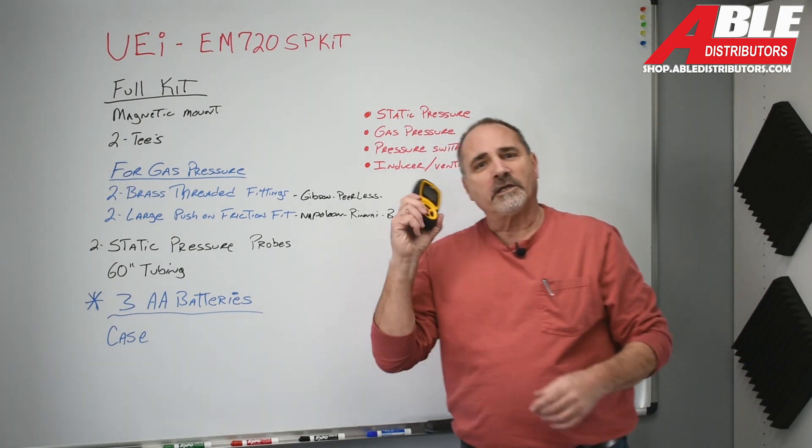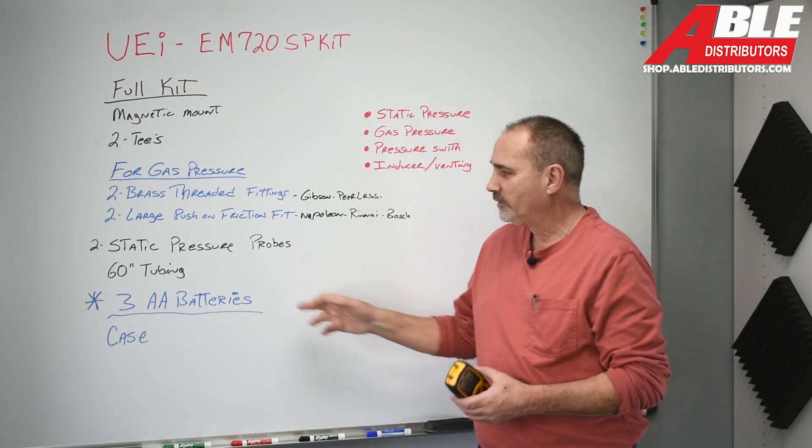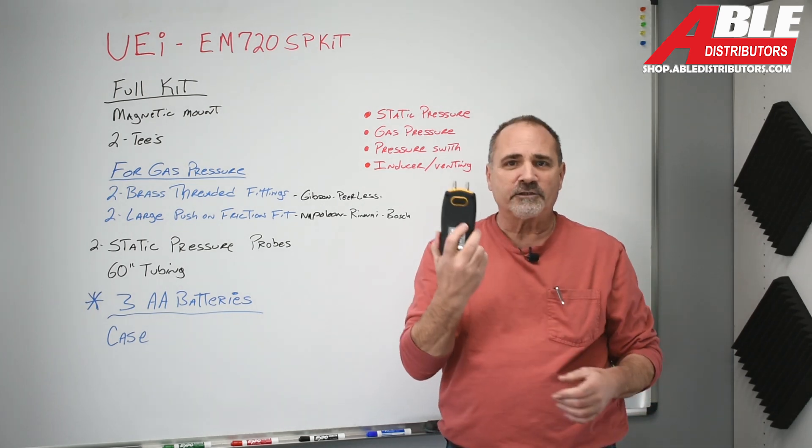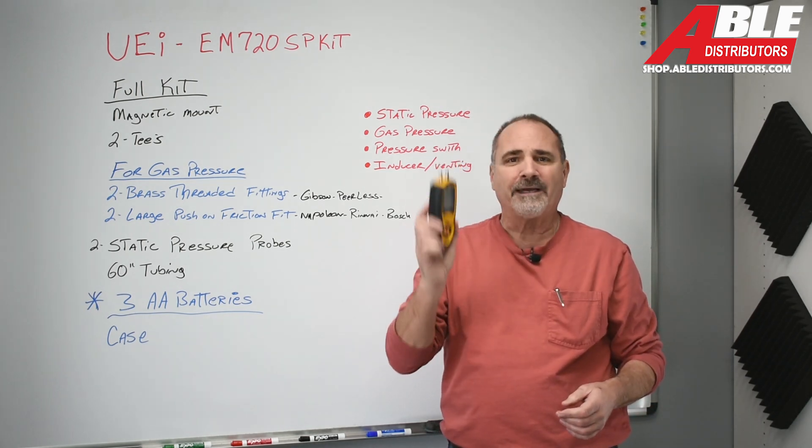I don't like strange batteries, and you know it. AA batteries — we all carry those on our trucks for thermostats. This takes three AA batteries, and I like that a lot.